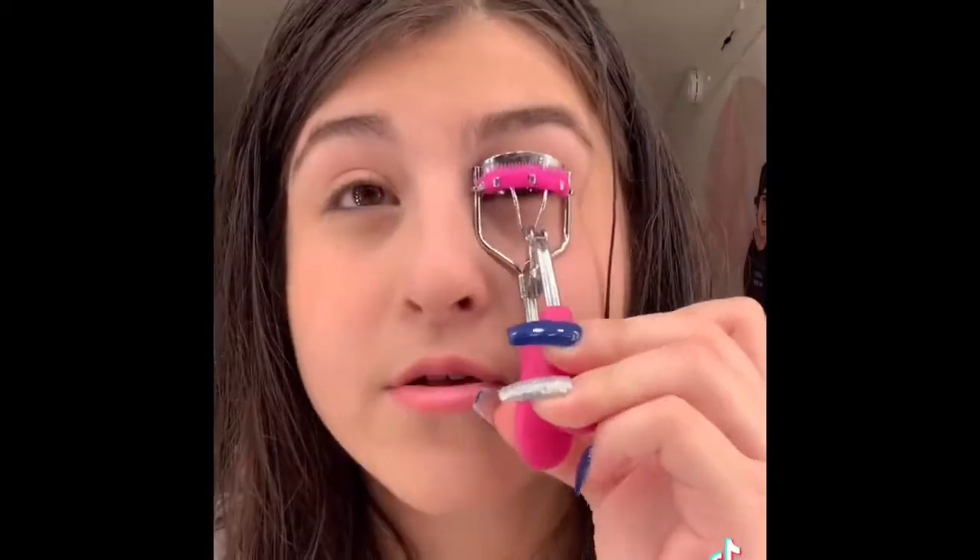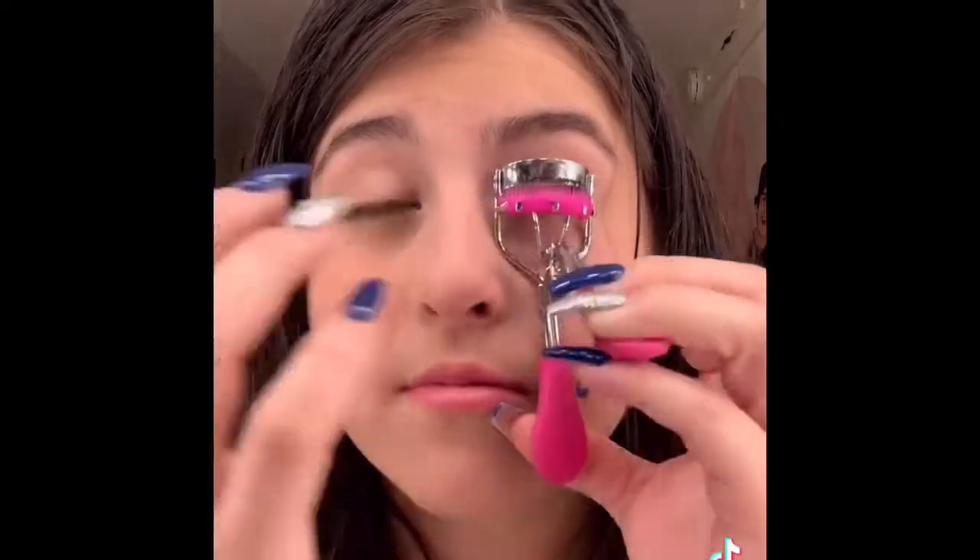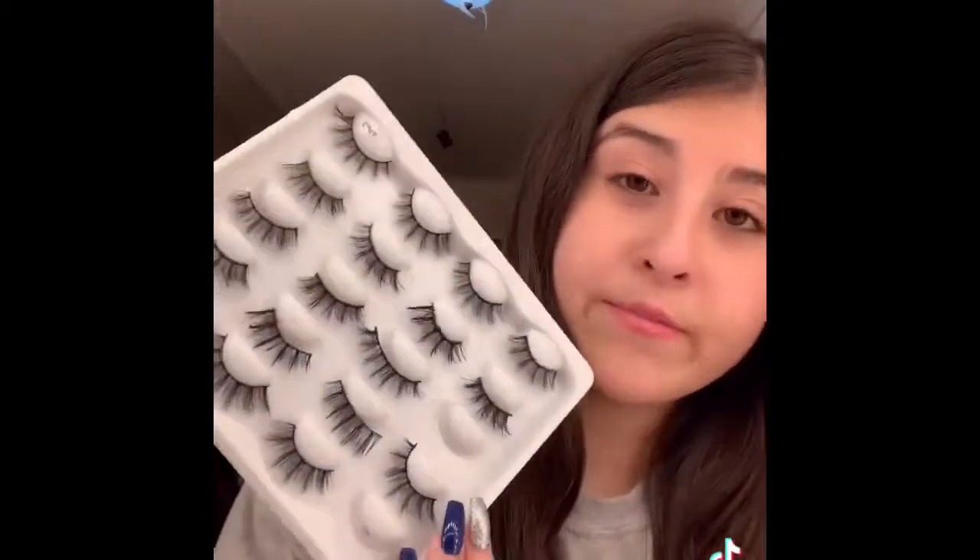Now I either choose natural eyelashes or fake eyelashes, and today I'm going to do fake. I get my eyelash curler and curl my eyelashes before applying the fake ones. I do use a lash applicator because I'm not pro like that. I got these lashes on Amazon. This is my makeup setup and my vanity — let me know if y'all want a vanity tour. Here's the finished product.